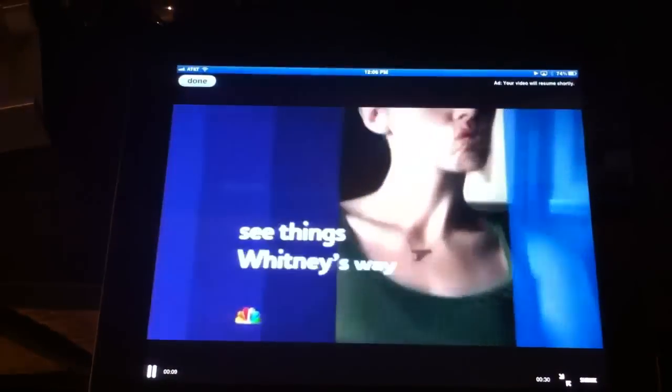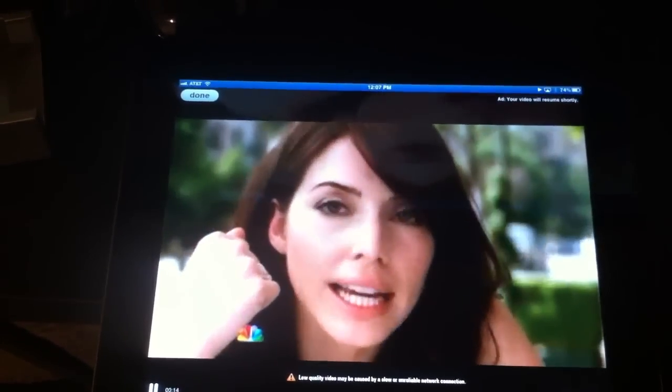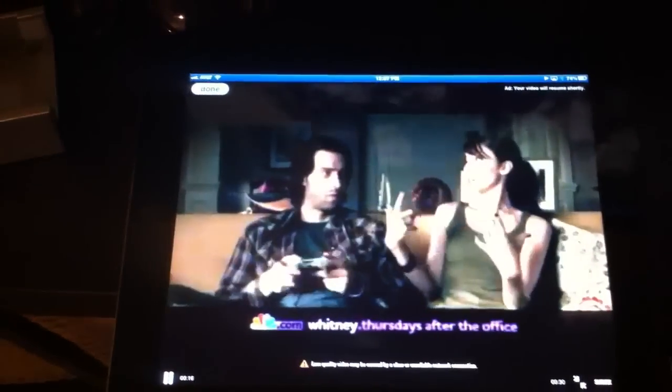But what's interesting here is at the end of this, I want to show you something. There's the preview, and now I'm going to pull back — this whole thing is being mirrored to my television set through the iPad 2 running iOS 5, and there it is: the most recent episode of Community.